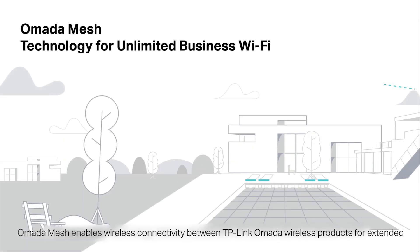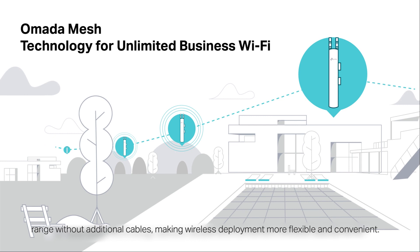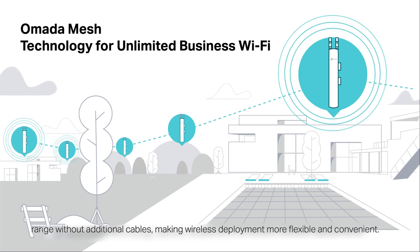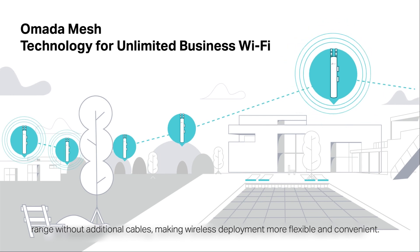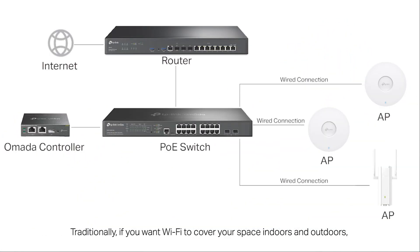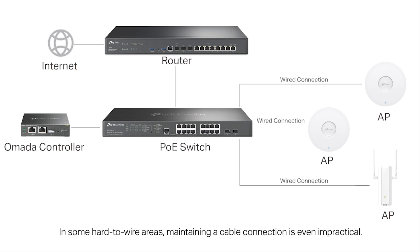Omada mesh enables wireless connectivity between TP-Link Omada wireless products for extended range without additional cables, making wireless deployment more flexible and convenient. Traditionally, if you want Wi-Fi to cover your space indoors and outdoors, you have to connect all the access points to the main router or a PoE switch via Ethernet cables, which is time-consuming. In some hard-to-wire areas, maintaining a cable connection is even impractical.